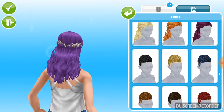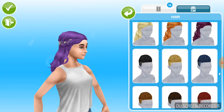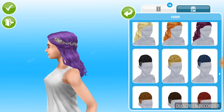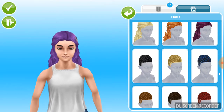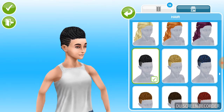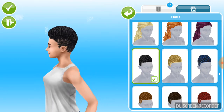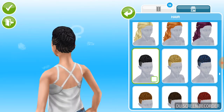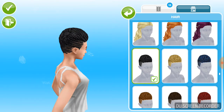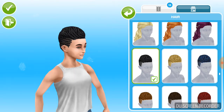So the first thing we have here — and by the way, I'm reviewing this with my wife sim right here. So the first thing we have are these updo braids. They really look nice.